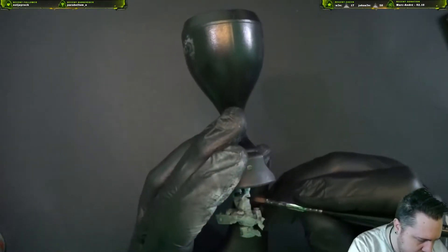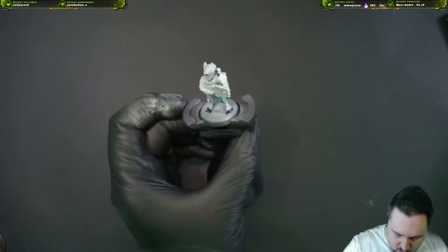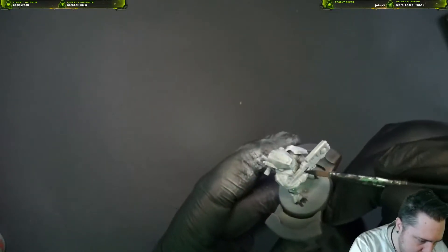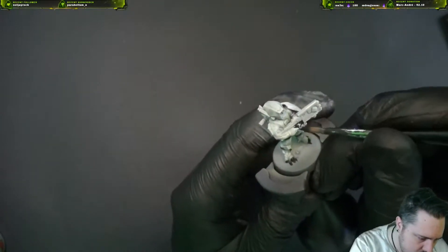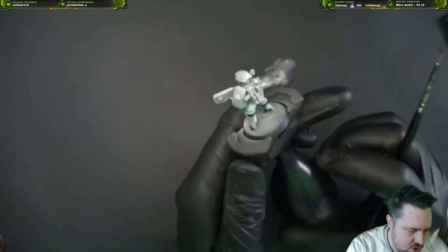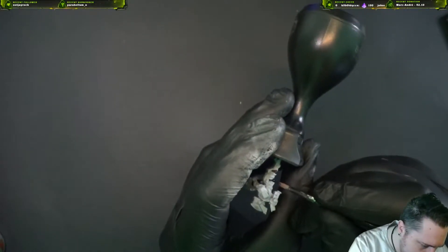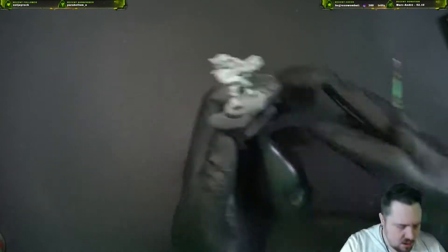We're gonna do a base coat on the whole cloth section, then we're gonna highlight and shade everything right after. If you want to add battle damage to the white, it's pretty easy — I would take Skavenblight Dinge; I think it looks the best on white. It's a greenish-gray but in my opinion it's the one that looks the best.